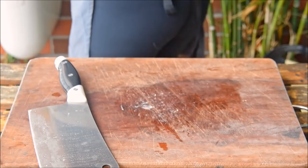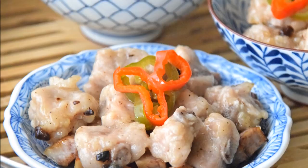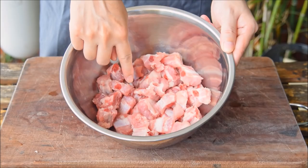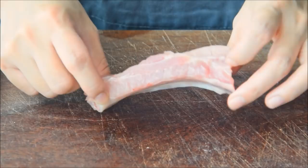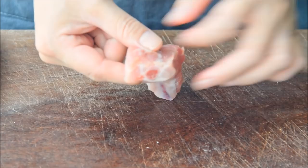To get started with dim sum ribs, you'll need ribs. This is 500 grams of ribs cleaved across the bone into 1.5 centimeter pieces. The specific cut here is called nanggu — it's from the very bottom of the rib cage. So if you're abroad, just use some St. Louis style spare ribs.